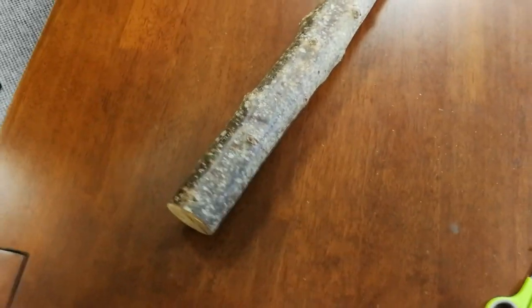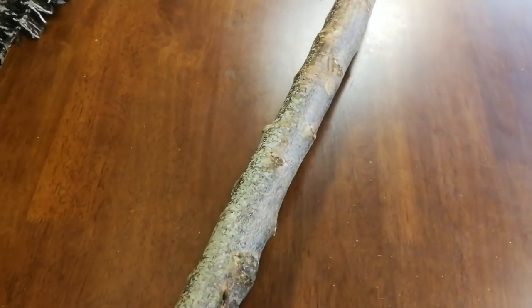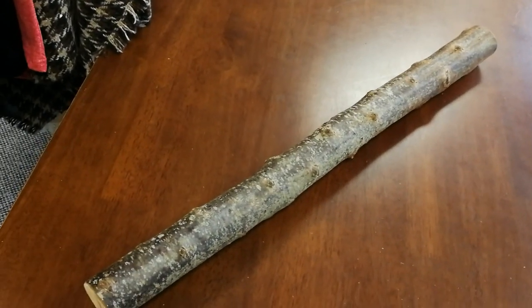Anyway Jason, there you have it. I just thought it was easier to make you a video of it to give you a good look rather than just send you a few pictures. I hope this piece of wood is what you're looking for. Thank you.